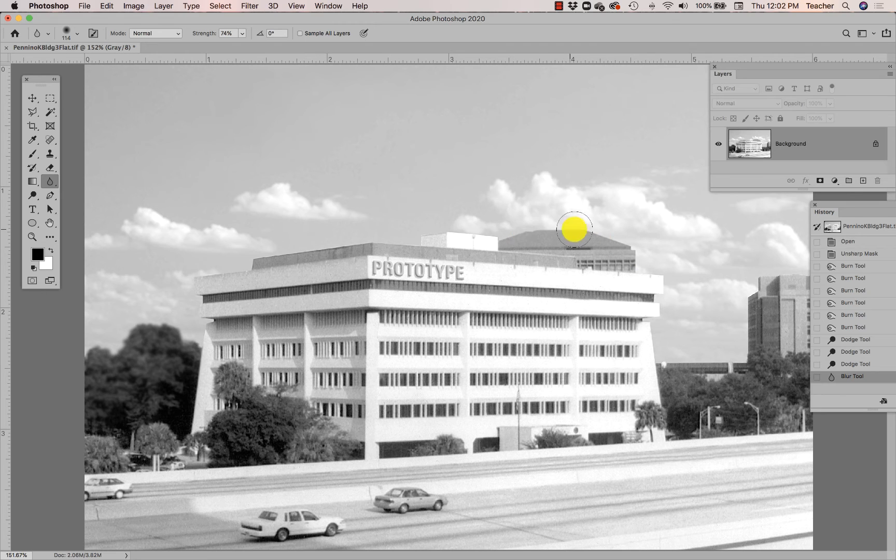I can even create a selection area to protect the crisp edge of my building and ensure that the building in the foreground doesn't get blurred along the edge as I blur the building in the background. Remember, making a selection protects things that are outside of that selection. So I'm going to blur that building back there. The clouds aren't too affected by this blurring since clouds tend to be a little blurry and soft anyway.